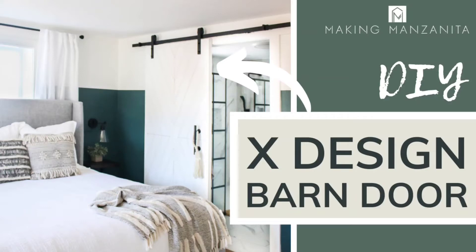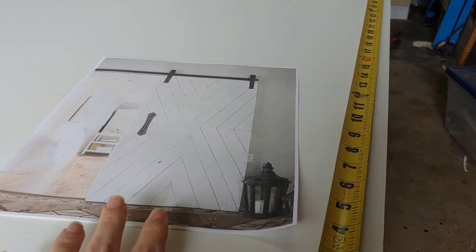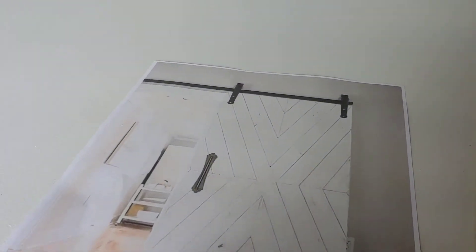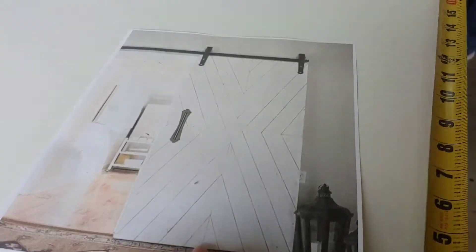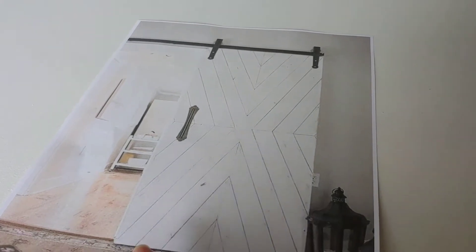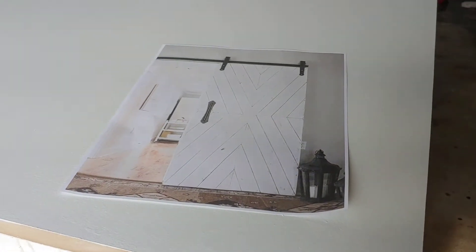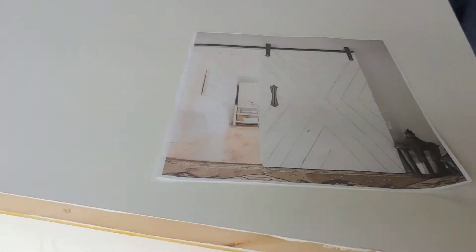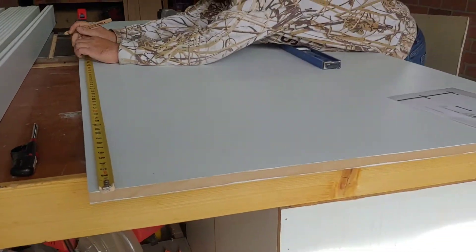Hey guys, Chelsea here from Making Manzanita. Today we're going to be showing you some of the behind-the-scenes footage for when we built this X design barn door for our master bathroom. We are working on a few DIY elements for the bathroom, one being a barn door. This is our inspiration - I could not find a source on this, so I would tag them here, but it looks like maybe it's a retailer. That's what we're using for our inspiration and design.